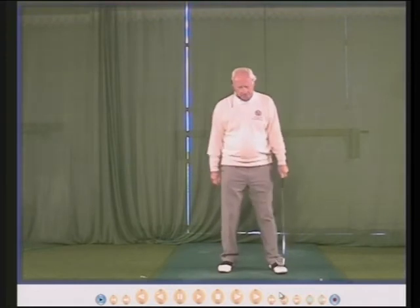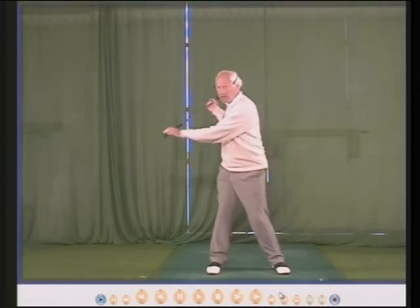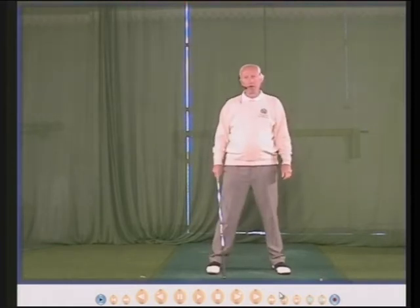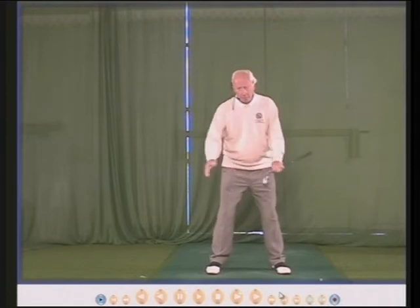One of the top tips is this one. In a normal golf swing, as the body turns round, the weight should be moved to the inside of the right heel. Your left chest moves down towards your right knee, and that will shift the weight from the middle to the inside of your right heel.